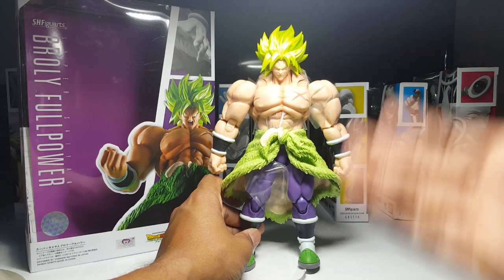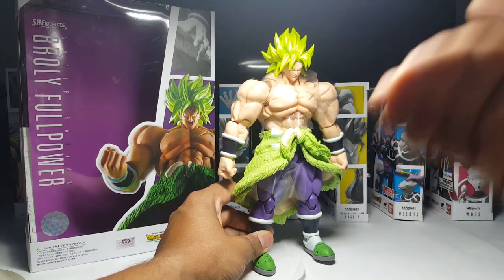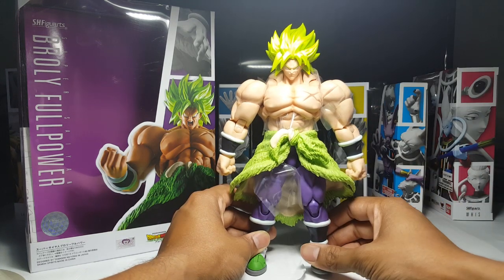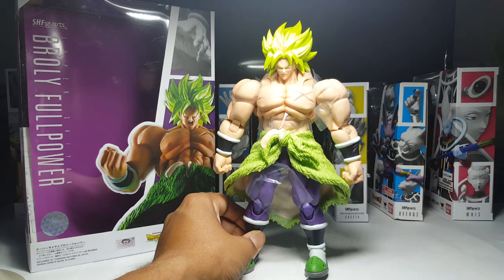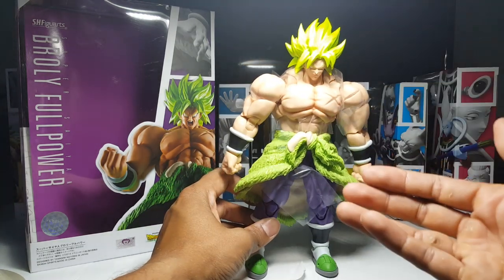Oh my god, is this thing ever sick? Straight up guys, raw reaction right here. When I passed by this thing at the cons and all that I was just like, yeah, it's another Broly figure. At least he's canon now, I gotta pick him up I guess. But damn, y'all know I'm a big fan of the previous Broly figures, but this thing is impressive.